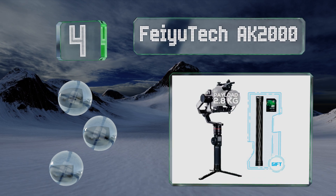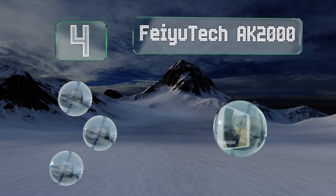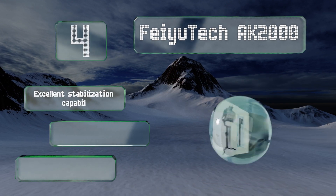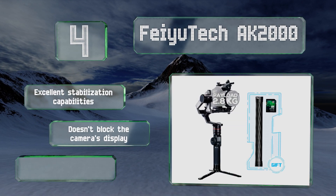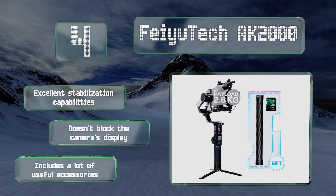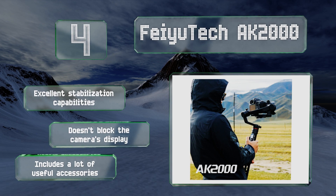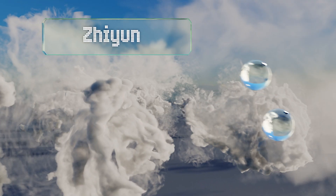At number four, the Feiyu Tech AK2000 offers both Wi-Fi and Bluetooth connectivity for when you set it on a tripod and need to control it from afar, as well as a joystick and LCD touch screen for handheld filming applications. It features excellent stabilization capabilities and includes a lot of useful accessories. It also doesn't block the camera's display.